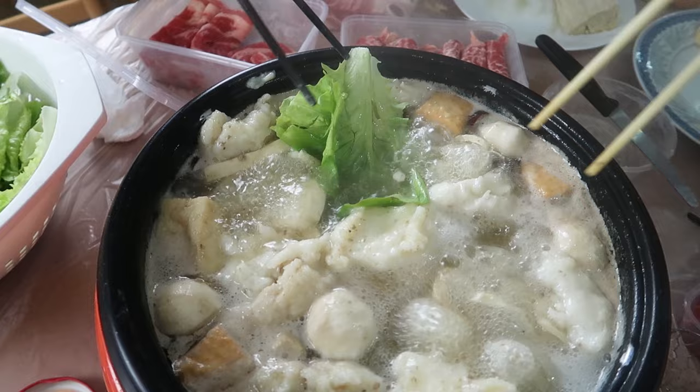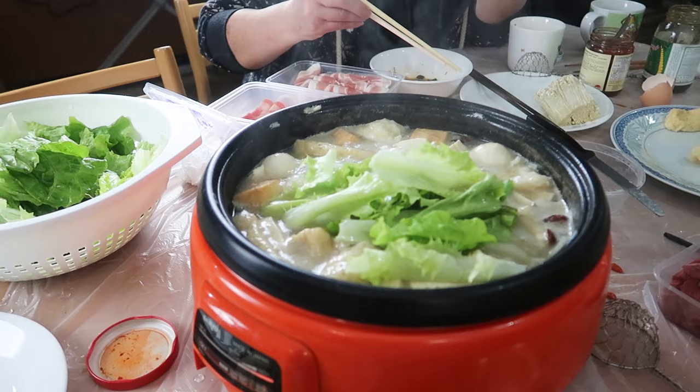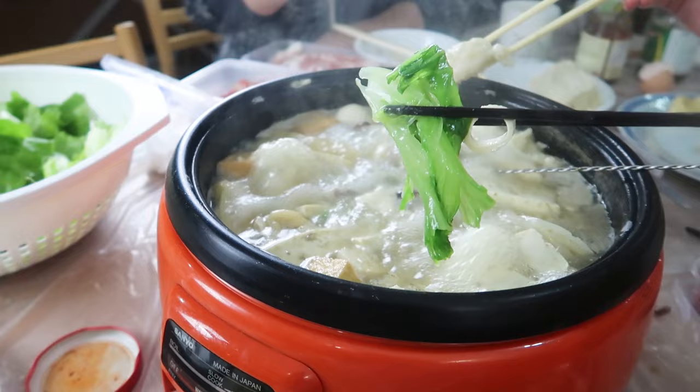Now that we've been cooking everything for a while, it's time to start adding the vegetables in. Typically we use lettuce, Chinese cabbage, and a couple of other vegetables. There are certain vegetables you just don't put in hot pot — like broccoli or cauliflower. We add the lettuce in and let it soak up all those flavors. I try the vermicelli bow first — it's very good but very hot; I underestimated how hot it was.